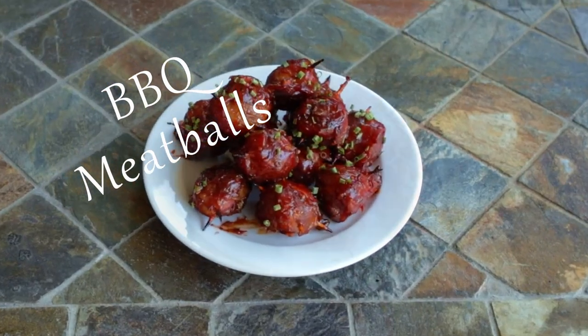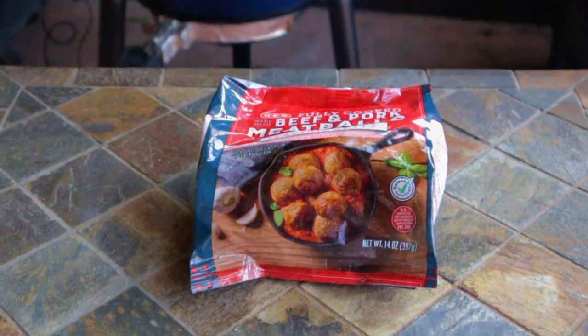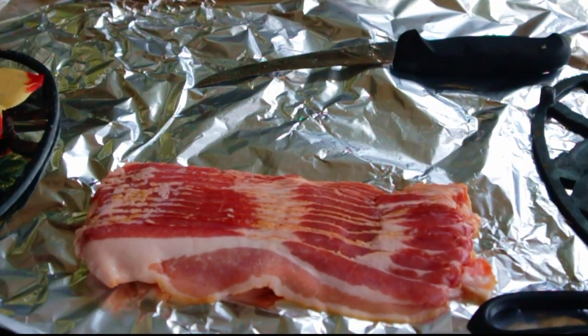Barbecue meatballs make a great appetizer and this is an easy holiday recipe. I'm using one bag of pre-cooked meatballs along with hickory smoked maple bacon.